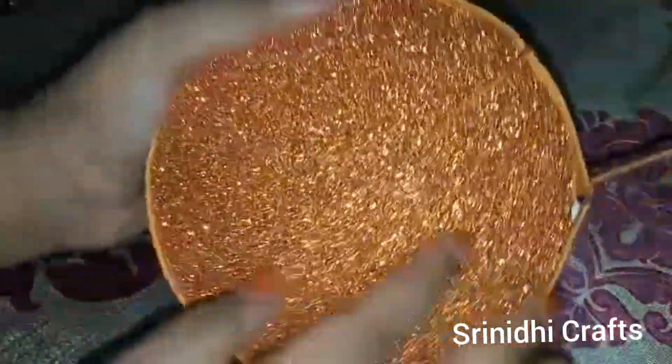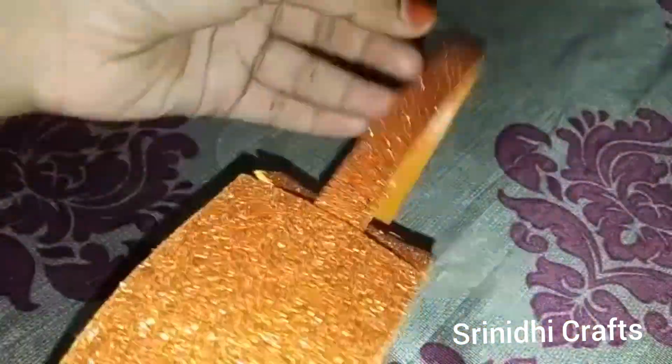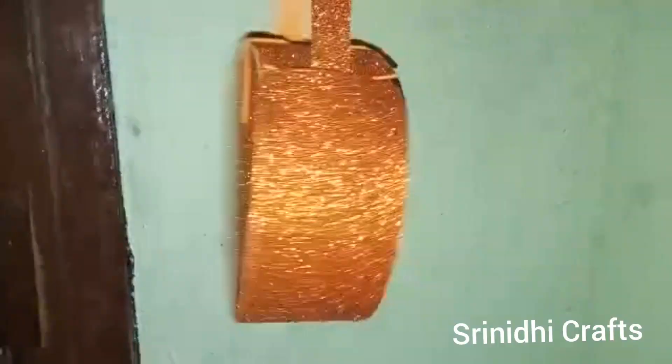The materials used for this homemade purse are: glitter paper, gum, empty CDs, and yellow color paper.